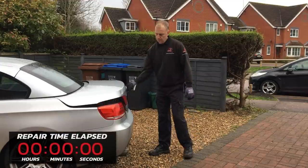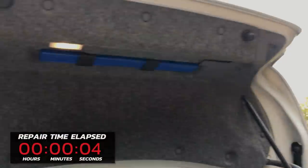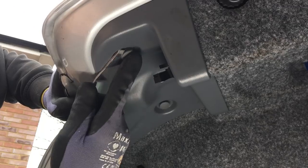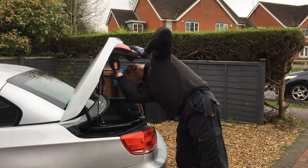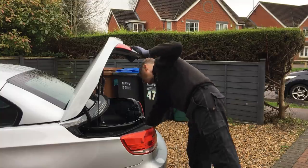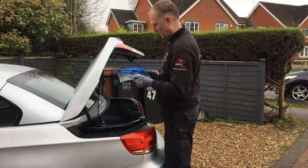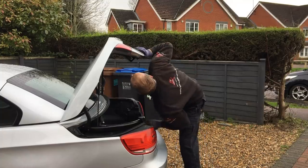The first thing I need to do is check how I'm going to get access behind this dent. Upon opening the boot I can see we have the central carpet cover and two plastic side covers. I've decided to take off the side cover to see if I can get access in behind. To do this I just have to remove these two plastic trim clips — this plastic trim simply slides off and I can set it aside until I need to reinstall it later.